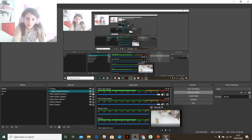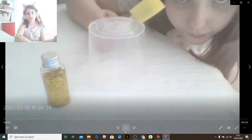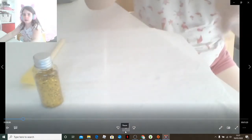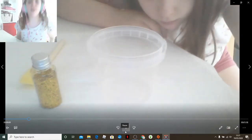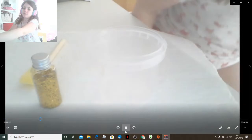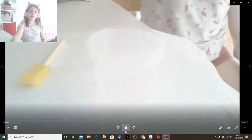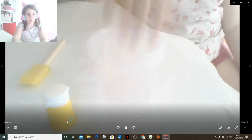Hi guys, welcome back to another video. Today I'm going to be doing something different, something arts and crafty. I'm making a paint pot holder, a paintbrush holder. I've got it right here next to me, but let's speed up through the process.